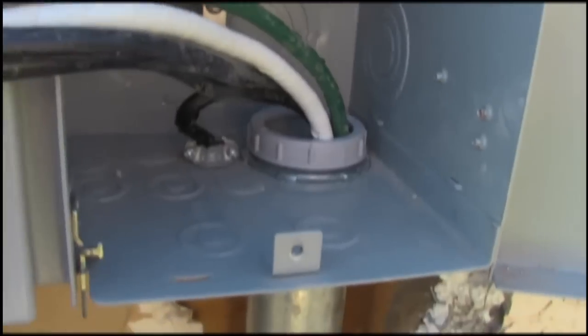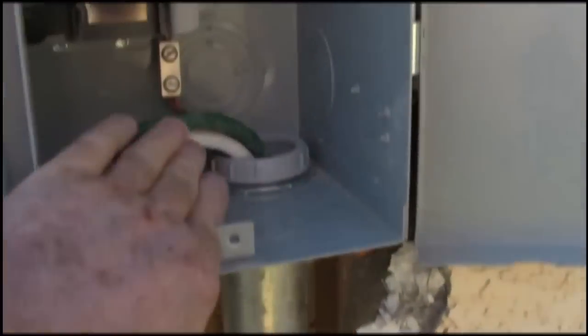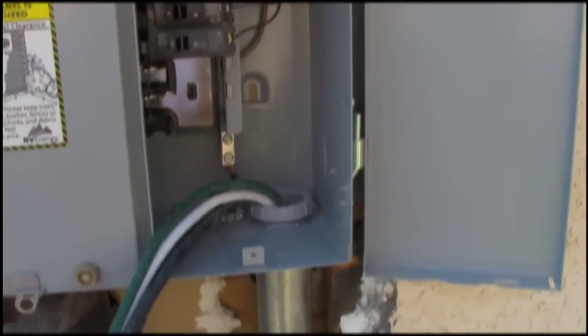There's a lock bushing underneath, a lock bushing on top, and then a plastic bushing to keep the wire from chafing. And then we're going to go install the other riser now.